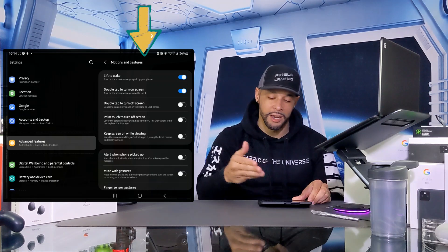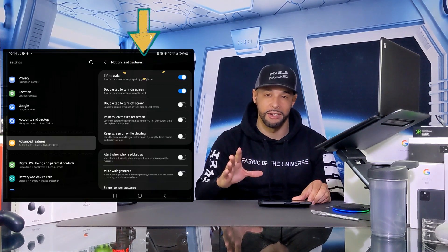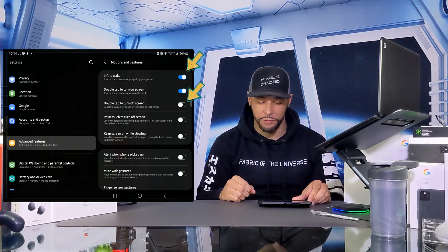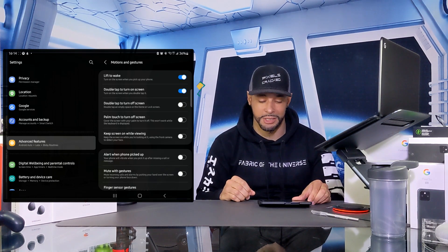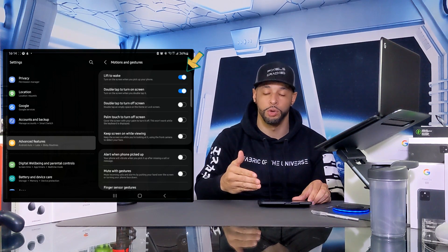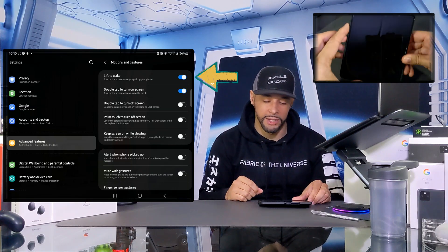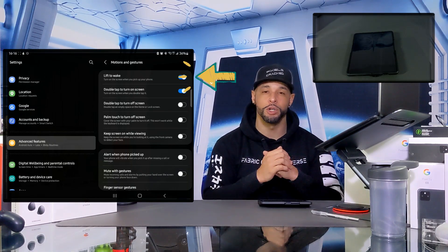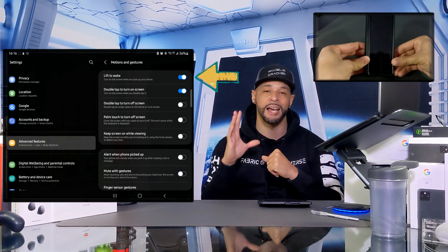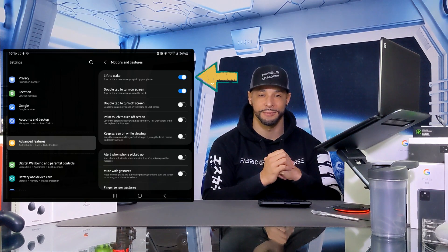This opens up a new page on the right-hand side of the device with a list of motions and gestures — a total of nine items. Each item is activated with a slider: if the slider is empty, the feature is disabled; if it's highlighted blue, the feature is enabled. Our first option is Lift to Wake, which turns on your screen when you lift up your device. This works with both the large main display and the outside cover display, even with power saving mode active.